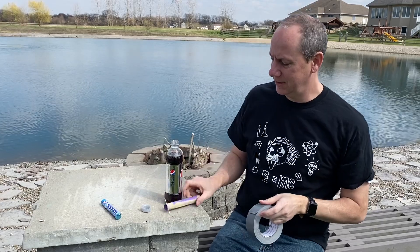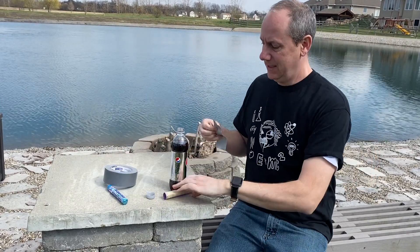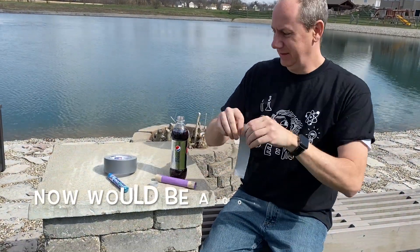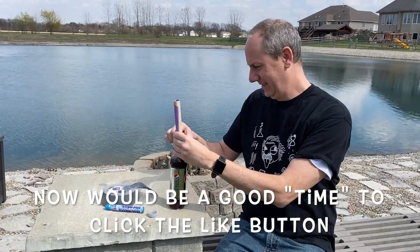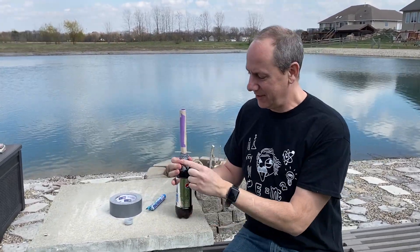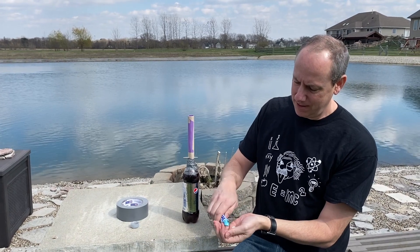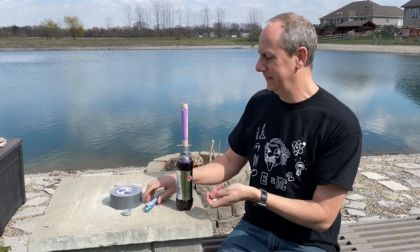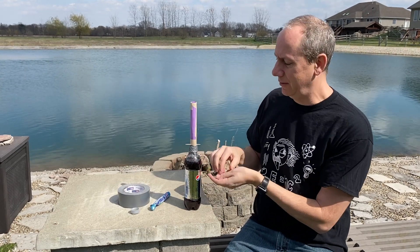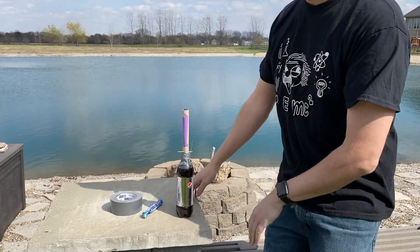We're going to use duct tape this time — I tried mask tape for him but I think duct tape is going to be better. Now you want to take this and tape it on right there. Make sure you press it on real well so it doesn't come out. Get some Mentos from falling in there — there's one, two, three, four. Hopefully this will work this time.